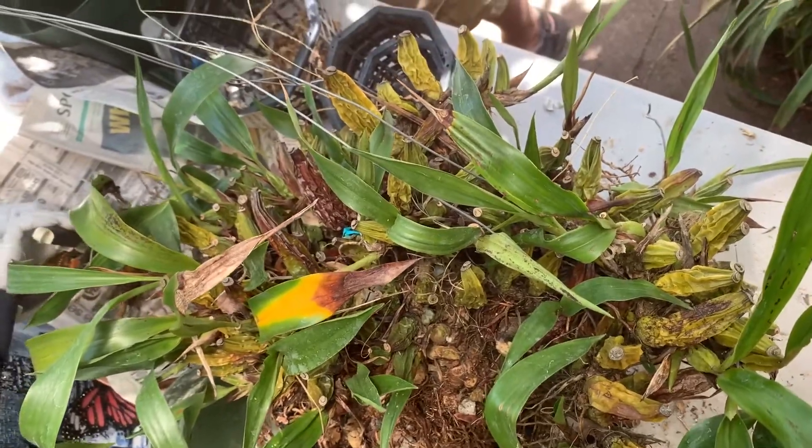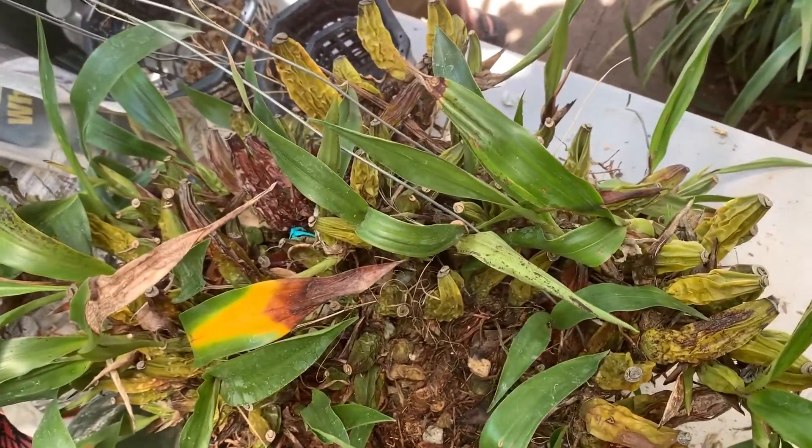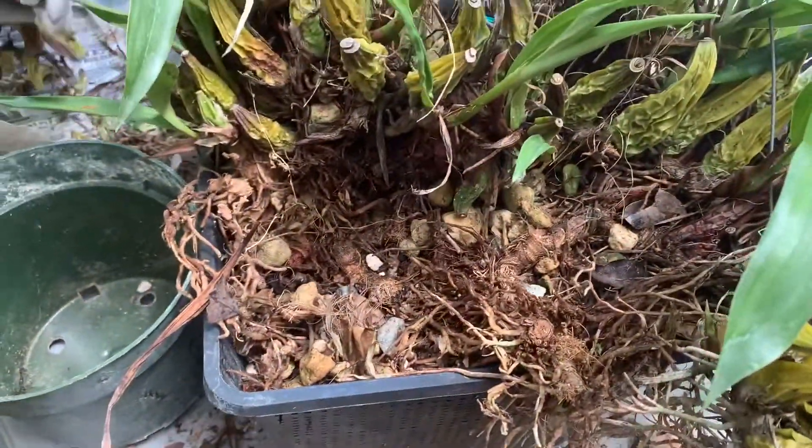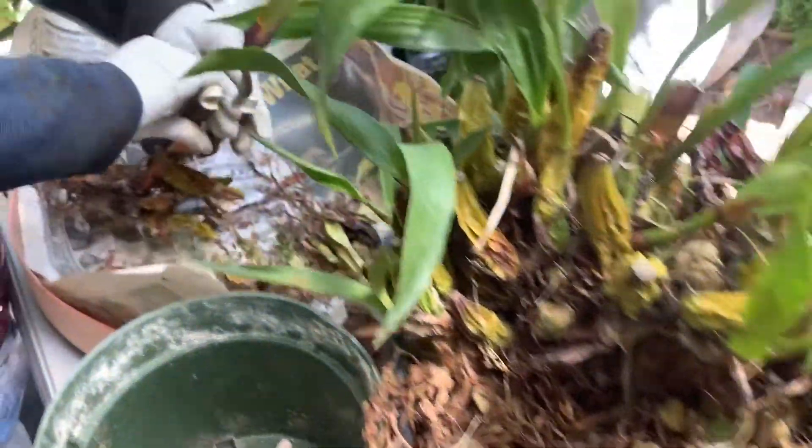Now we will show you how to repot Stanhopeas. This is the orchid that has outgrown its base, and we are going to get it out of the basket, clean up the potting mix and split it.